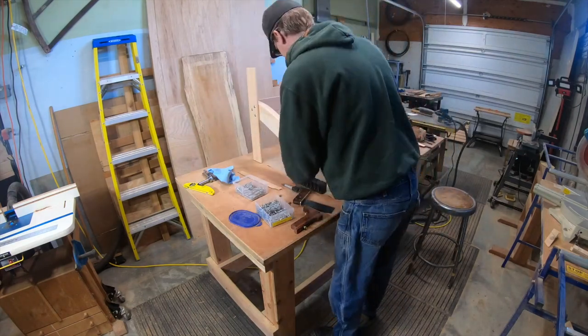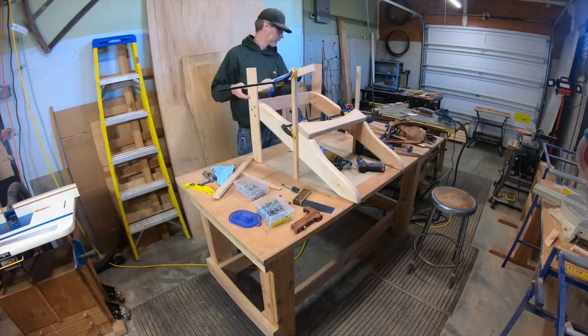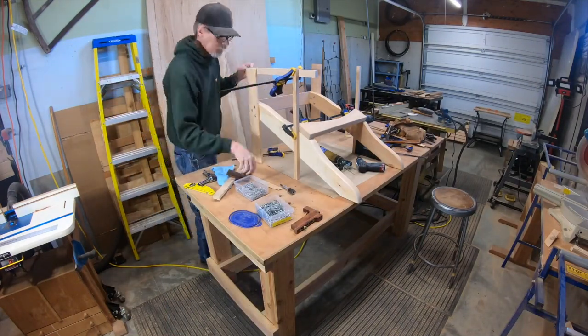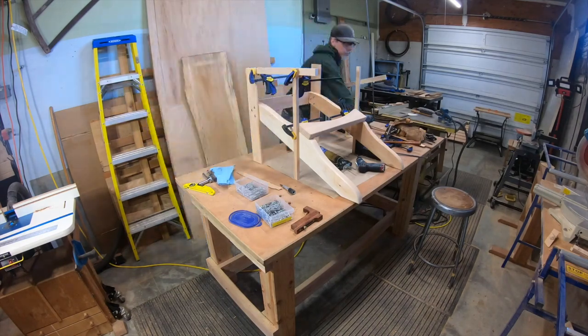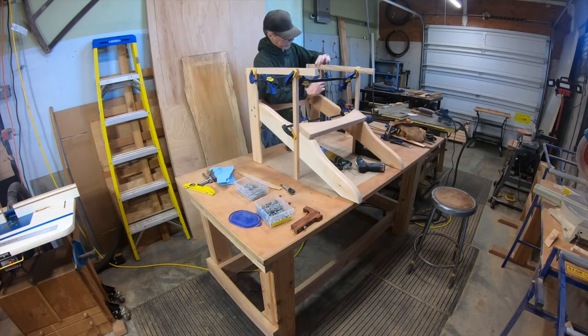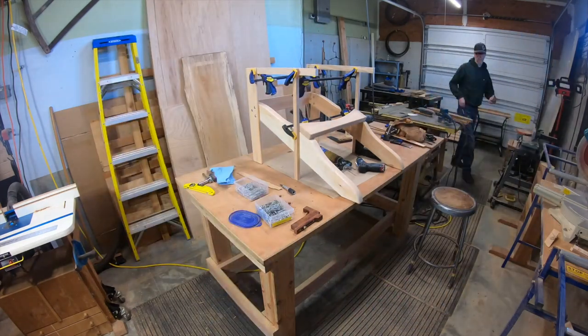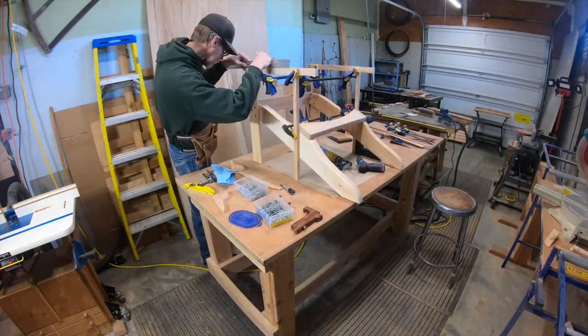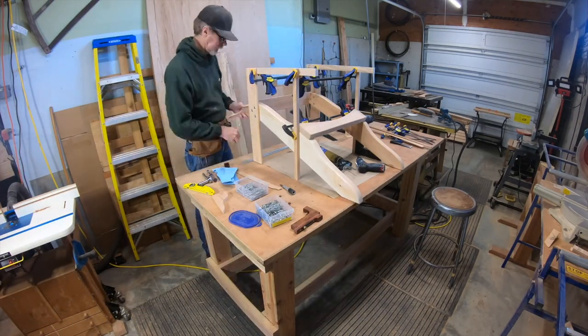Got the base set up. Now I'm setting up for the arms. I've cut these little sticks in the back the same height as the legs, and this is just half-inch plywood that I'm clamping on horizontally. That gives the offset of the arms to the front legs, so I can just line up the arms right on that edge.